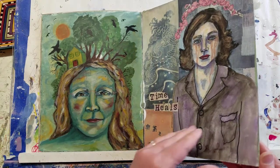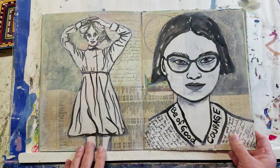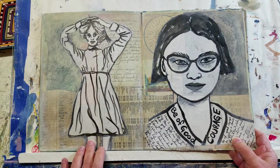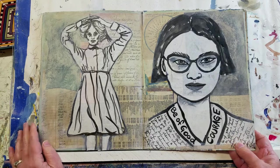Mixed media page with collage and painting — this was a self-portrait for some workshop I was in, I don't remember. More mixed media pages with collage and ink, Stabilo, and Gesso.